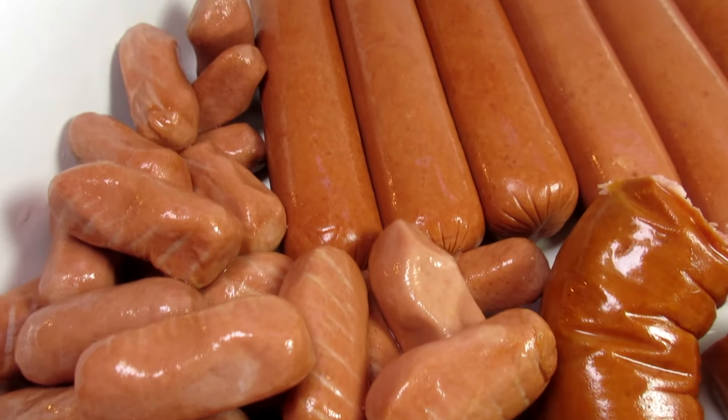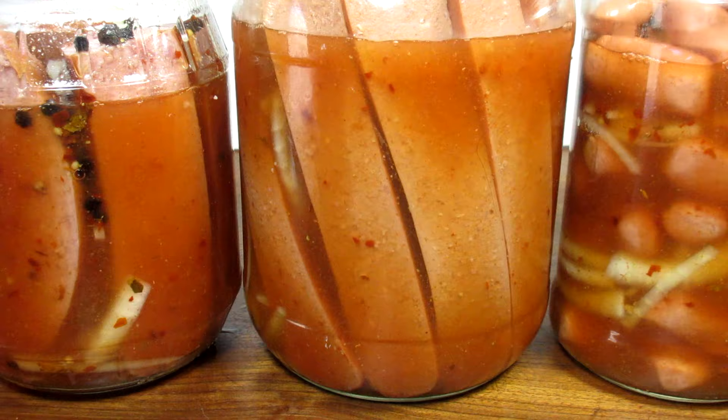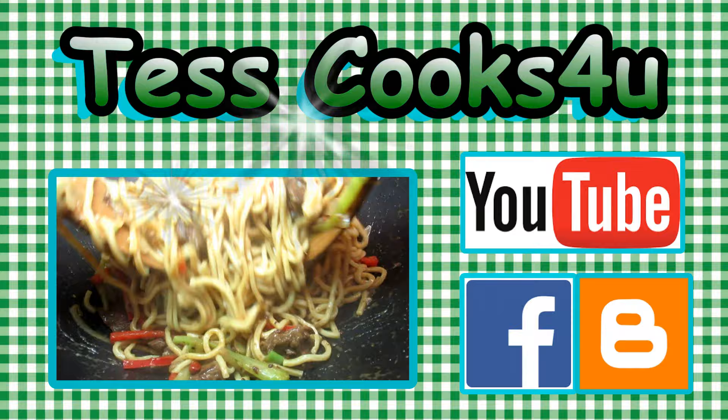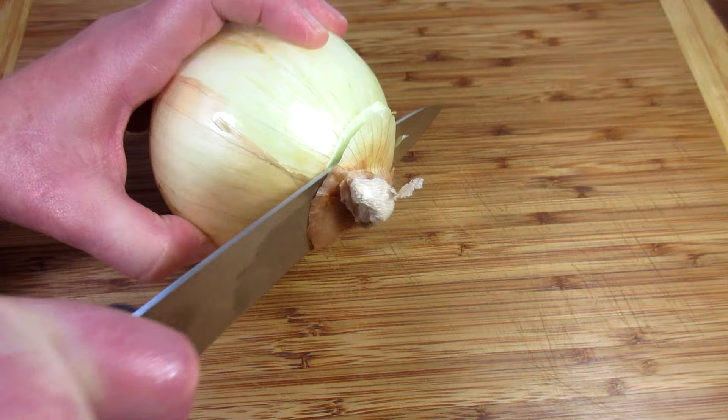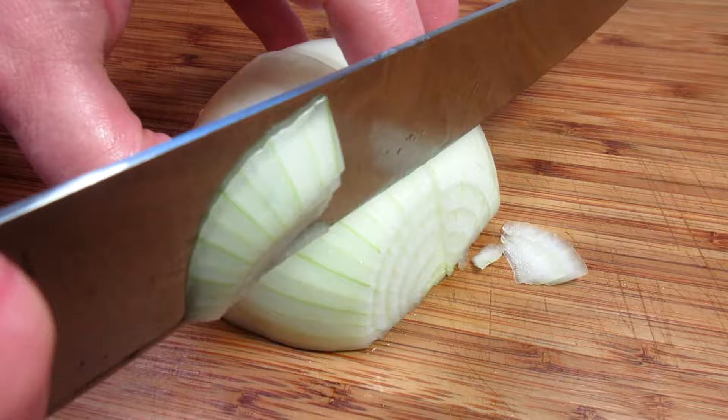I showed you how to make pickled beet eggs and pickled mustard eggs, and now hot and spicy pickled wieners — the ultimate bar food. I'm Tess and welcome to my kitchen. This is an old and good recipe. If you visit a Pennsylvania bar or tavern you will most likely see some of these hot and spicy pickled wieners. They are delicious and go great with a cold mug of beer.